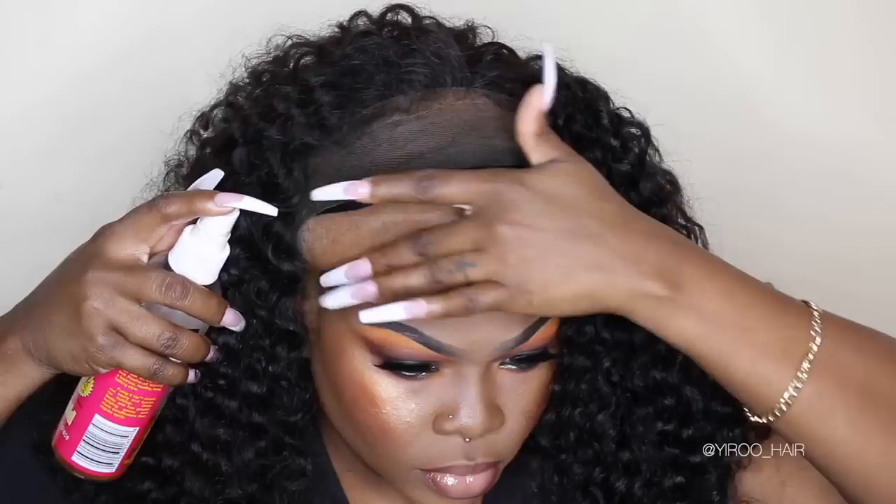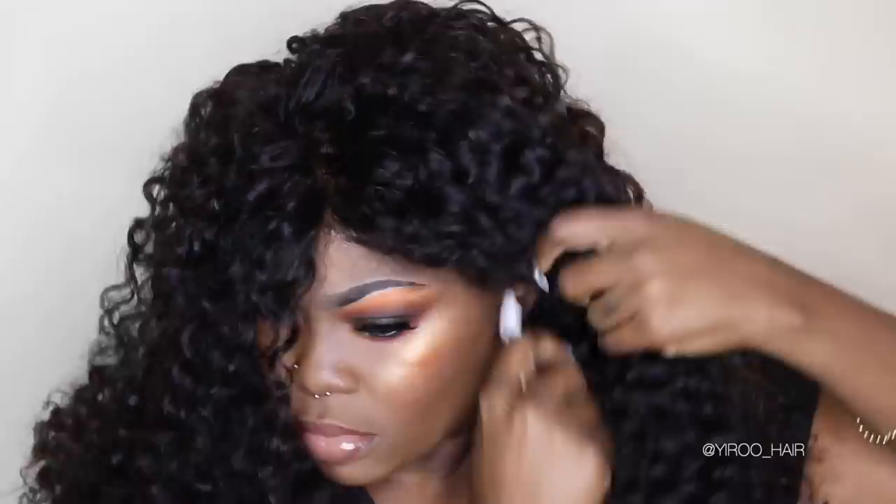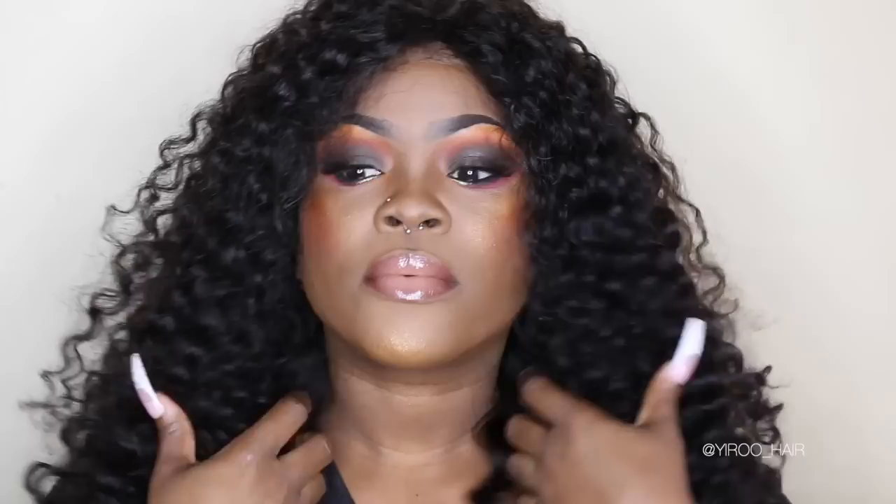I'm wearing a frontal and three bundles. I put foundation on the frontal as well, then I'm using Pump It Up again to adhere it. The Pump It Up does nothing to my edges, and as you can tell I put the wig a little further down on my forehead so it doesn't affect them. This is the video, guys — thank you so much for watching. Thank you again to Yiru Hair for sending this to review — my first time working with you and I'm completely impressed. Don't forget to check the description bar below, and I'll talk to you in the next video!